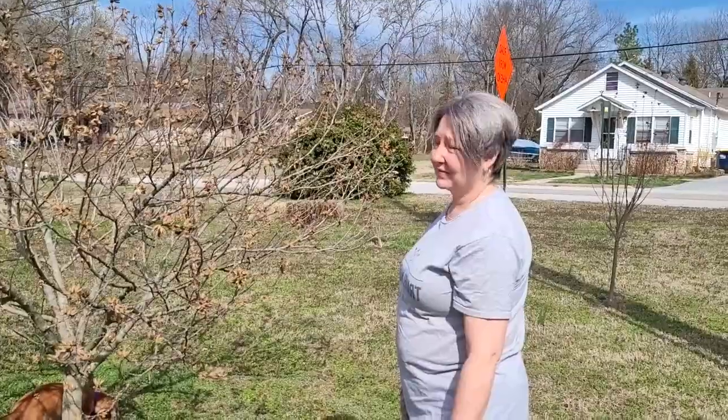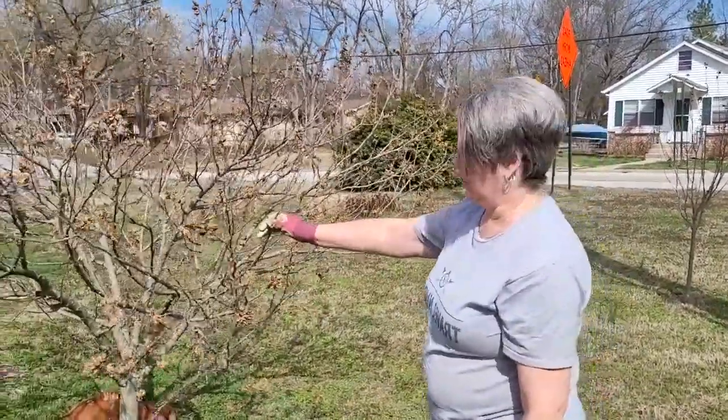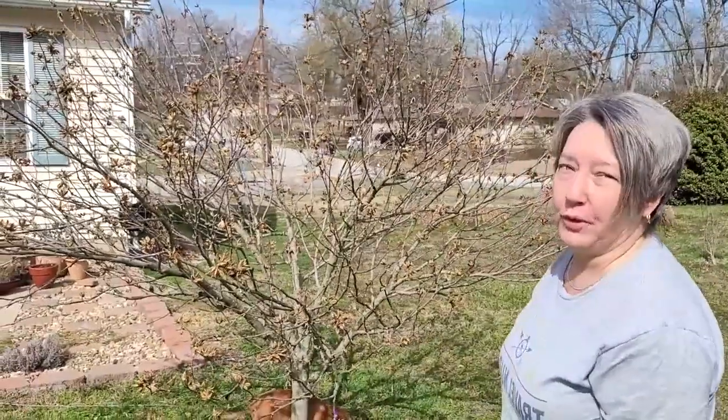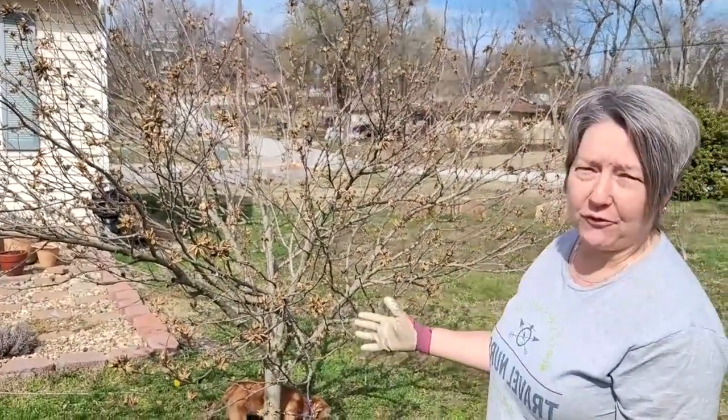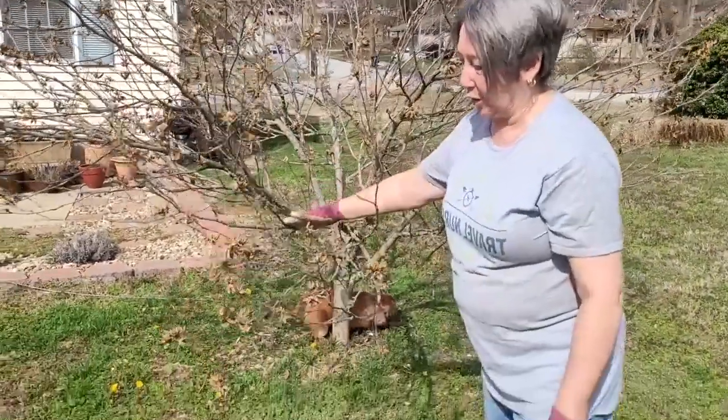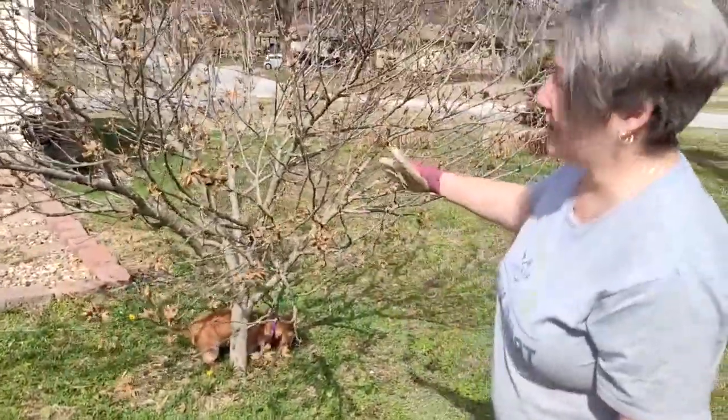We're going to show you and walk you through our process and how we go about it. We're going to be pruning back really, really hard this year and working on shaping and getting some good solid branch growth on all of our trees and shrubs. We're starting with our Rose of Sharon tree and as you can see it's gotten very big and very leggy. It's beautiful when it blooms but we haven't hard pruned it for a while.